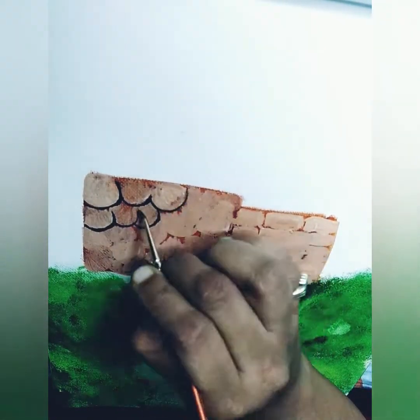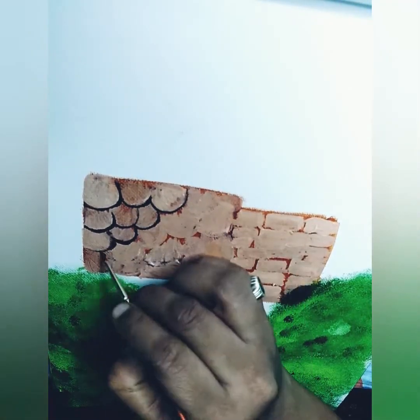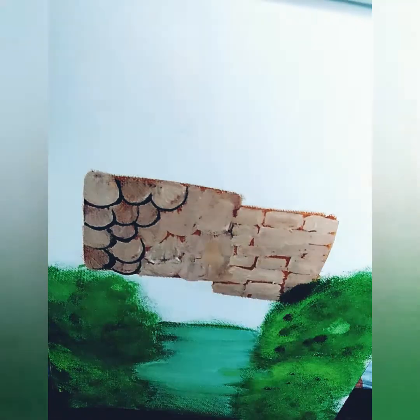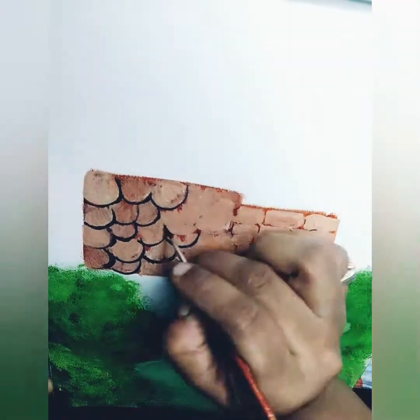Now I am using black color and a tiny rounded brush to show the differences between brick to brick.